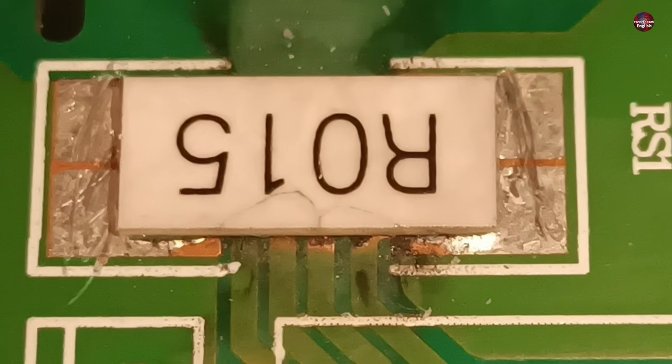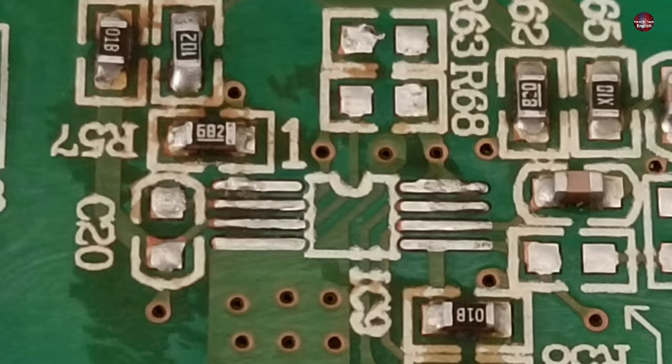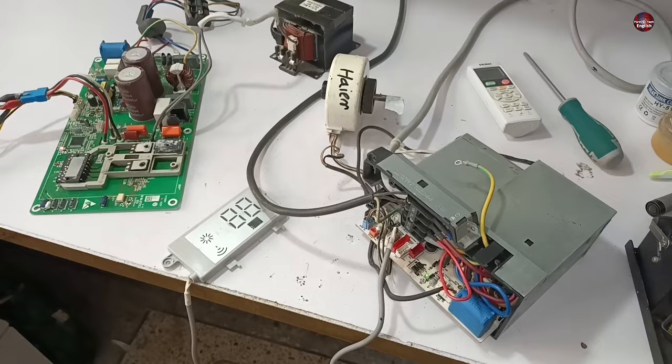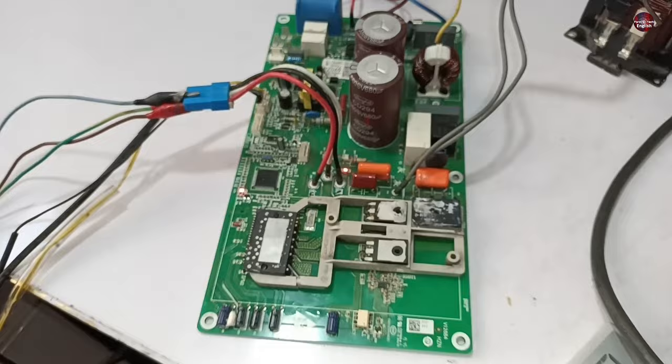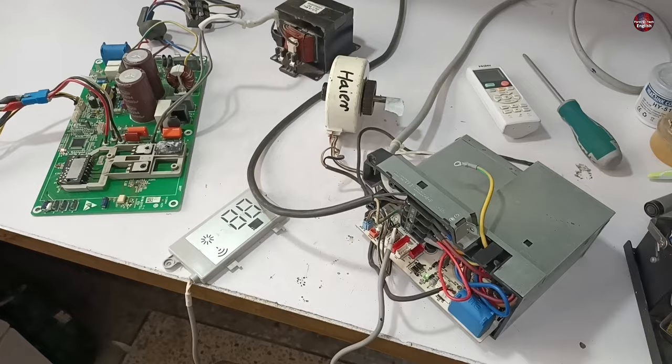This problem occurred due to an electricity surge. I removed the faulty components and replaced them with new ones. I told the customer about the repair in the local language and sent him a video showing that the circuit had been repaired.